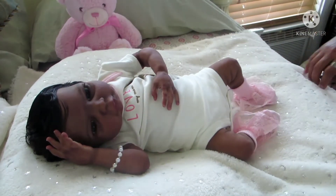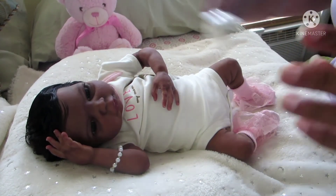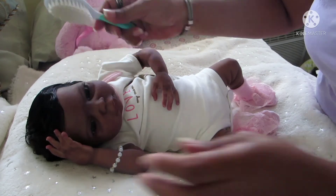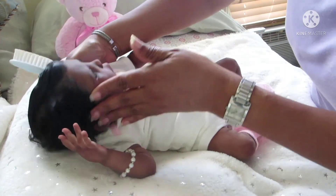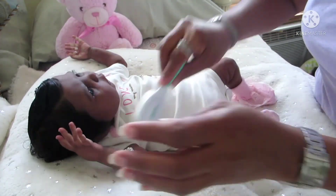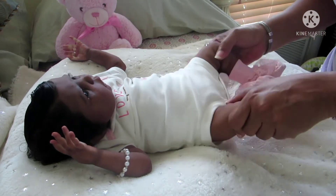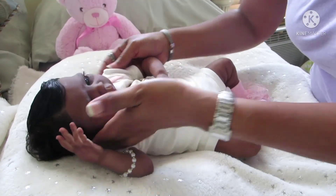Alright everyone, there's Ocean all dressed for Theme Thursday, and the color is white. Now let me go ahead and try her in the pacifier.